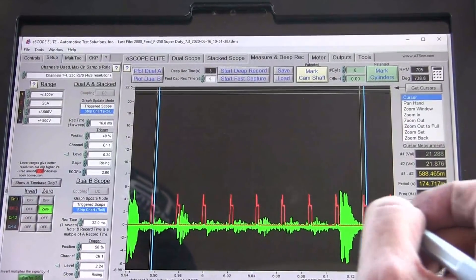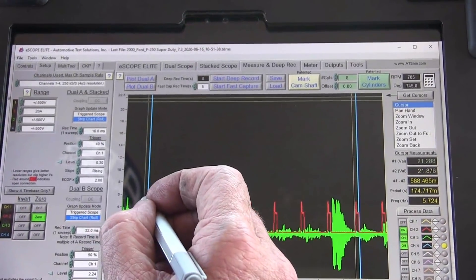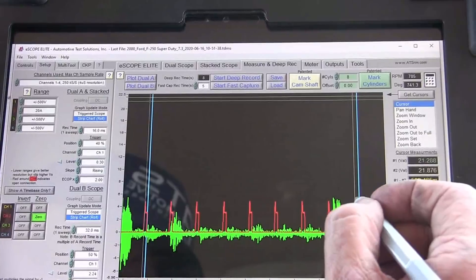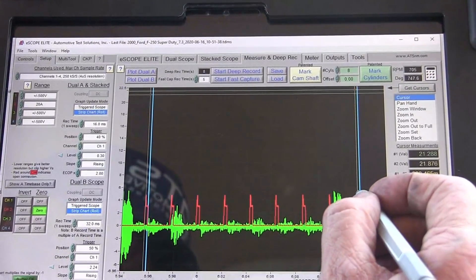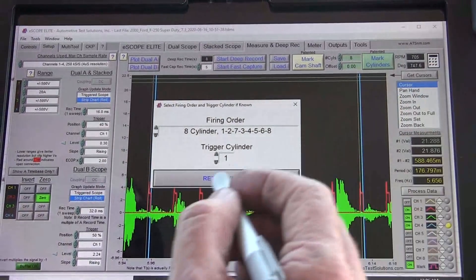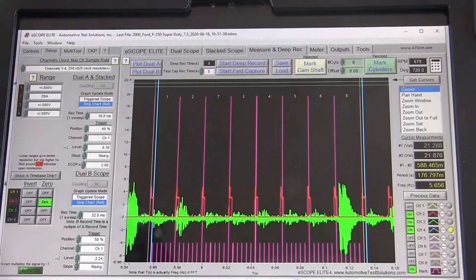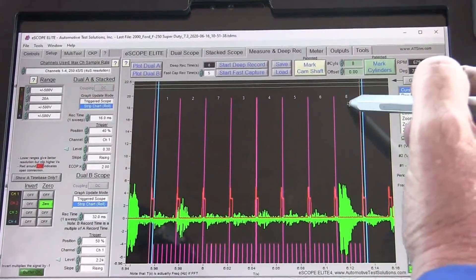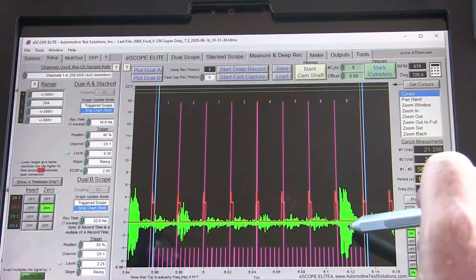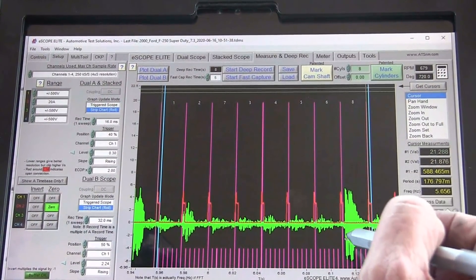What I'm trying to do here is be right on that front edge of where the injector started. Now I want to go ahead and mark this. We still have our firing order — one is the target. So now we can see that eight is the knock. Eight's the knock here and you can clearly see that eight is the one that's got the problem.